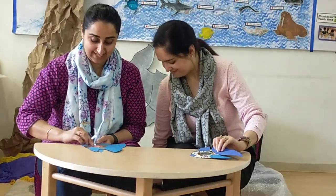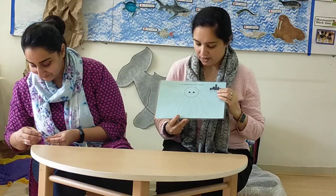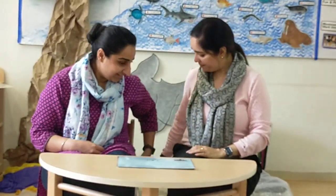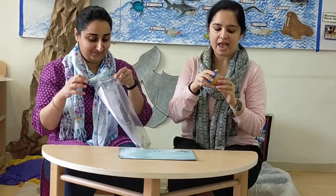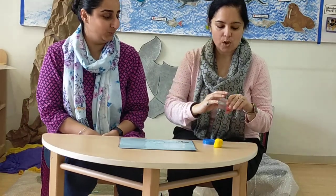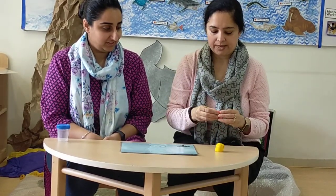And now I've got a play-doh mat, and I'm going to make octopus legs. With some interesting play-doh! We have two colour play-doh — one is yellow and one is orange. So whichever colour you want, you can make legs of the octopus.